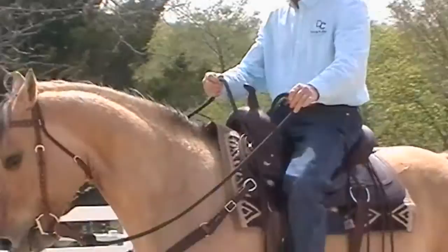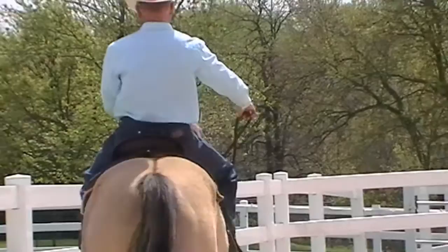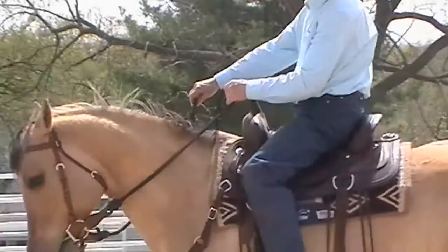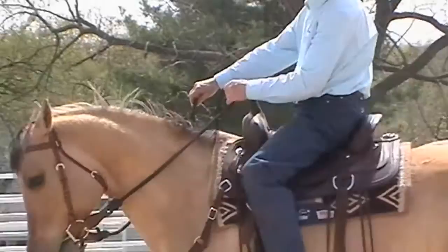I use my hands in unison with each other to accomplish what I want to have happen. In other words, if I want the horse's shoulder to move to the left, I'll take both hands to the left. If I want them to the right, I'll take both hands to the right. All the while thinking about softness in that horse's jaw.